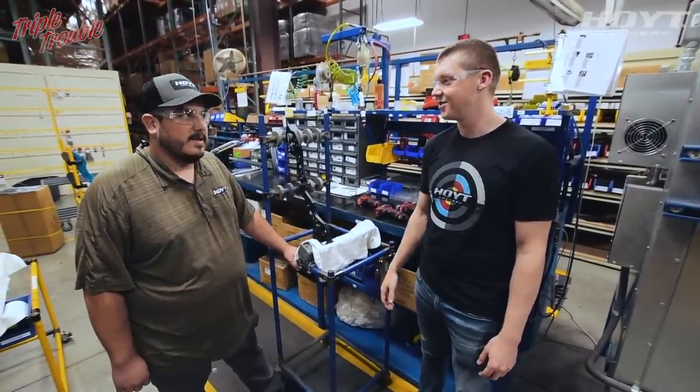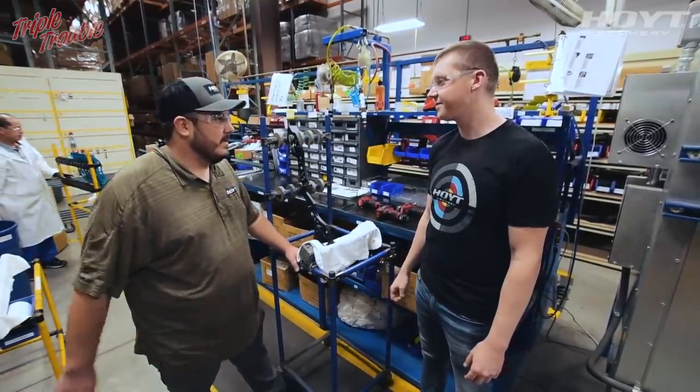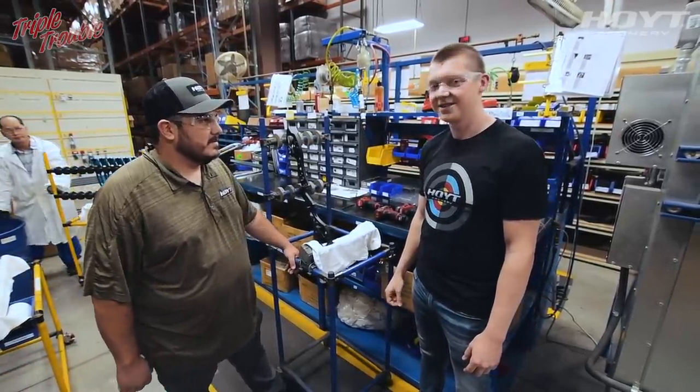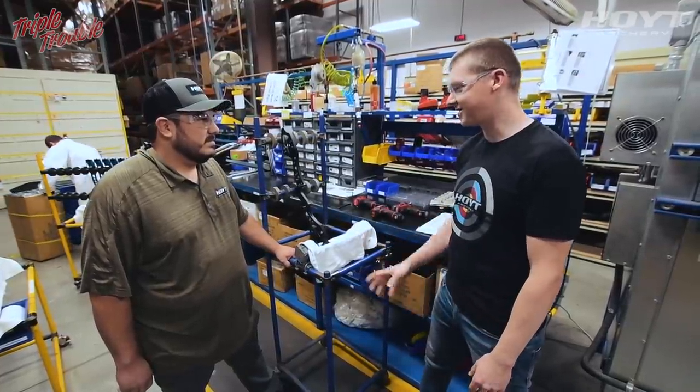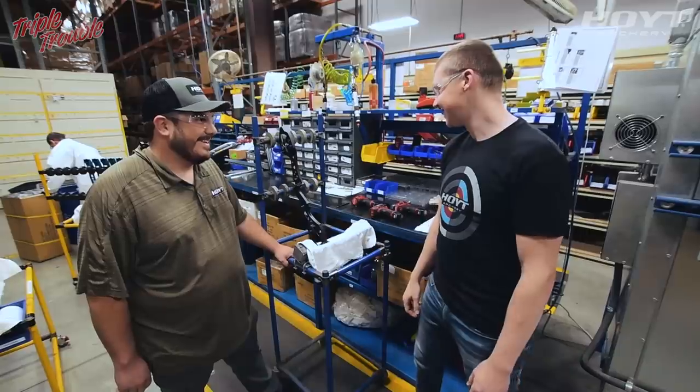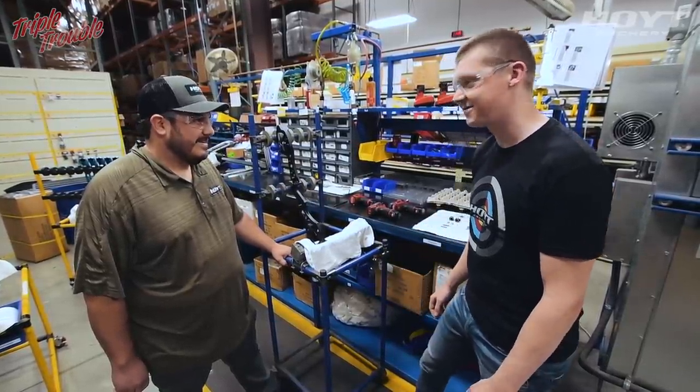I'm here with Anthony, who supervises putting most of the bows together. We're going to put all the components on the bow and Anthony's going to make sure I don't mess up. Then we're supposed to be done with the bow build — so let's get at it.